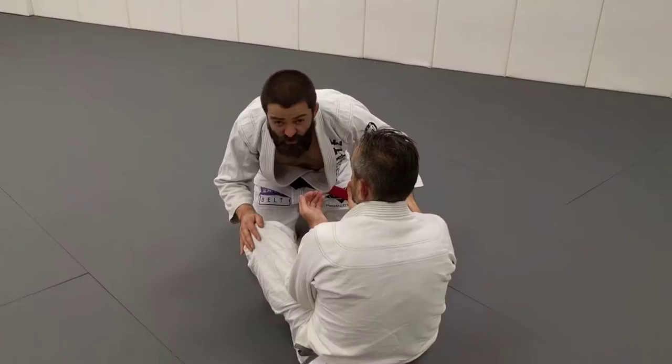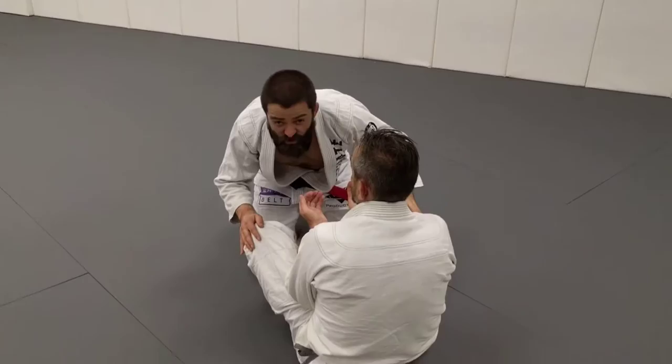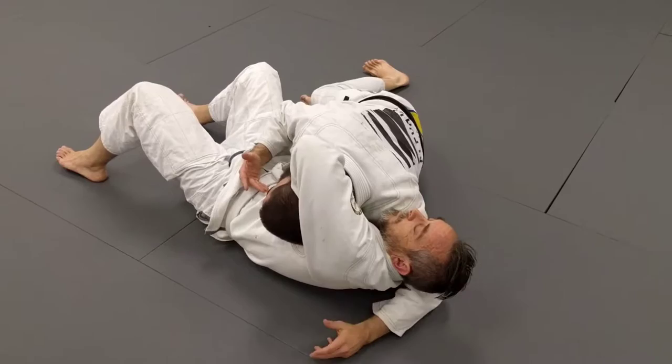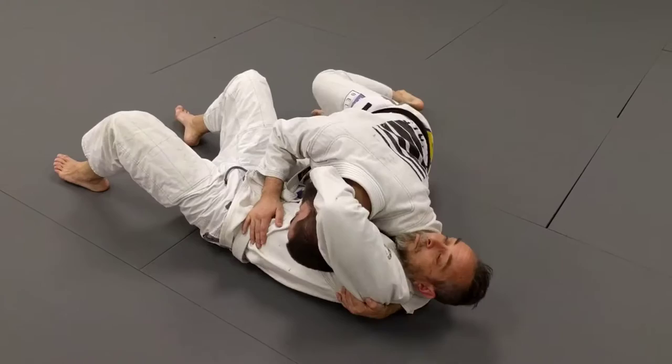Same situation: Ian shoots a no-arm-in guillotine, I hop to the side, and I'm already up on Ian's shoulder. I can do that as I'm passing, or once I'm down here in the choke. I reach nice and deep and find the lap, then I pull Ian towards me. I always get up on my toes and then just drive forward.